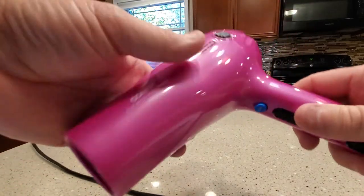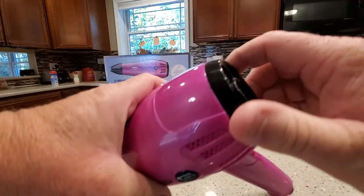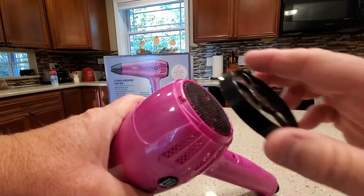My wife actually likes it because it gets pretty hot and dries her hair pretty quick. It's got this filter on the back, so after a couple months this thing will start to get dirty — just blow it off or wash it off.